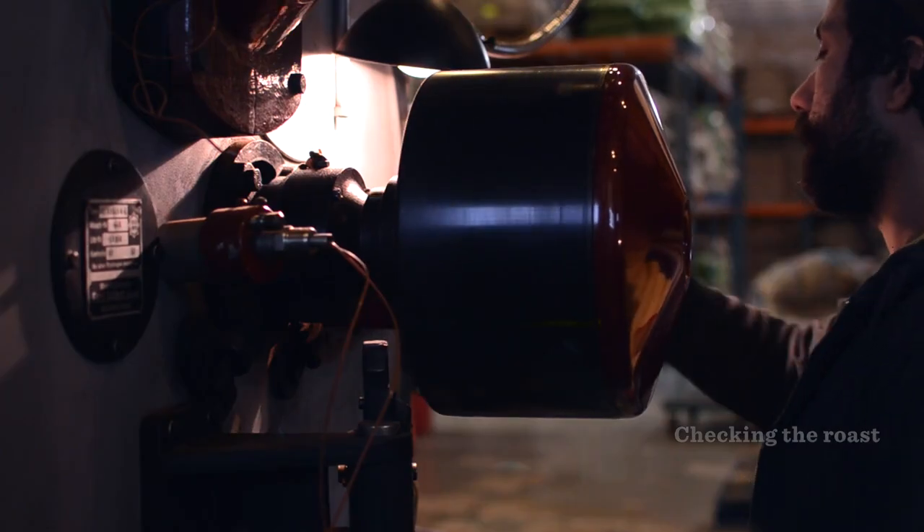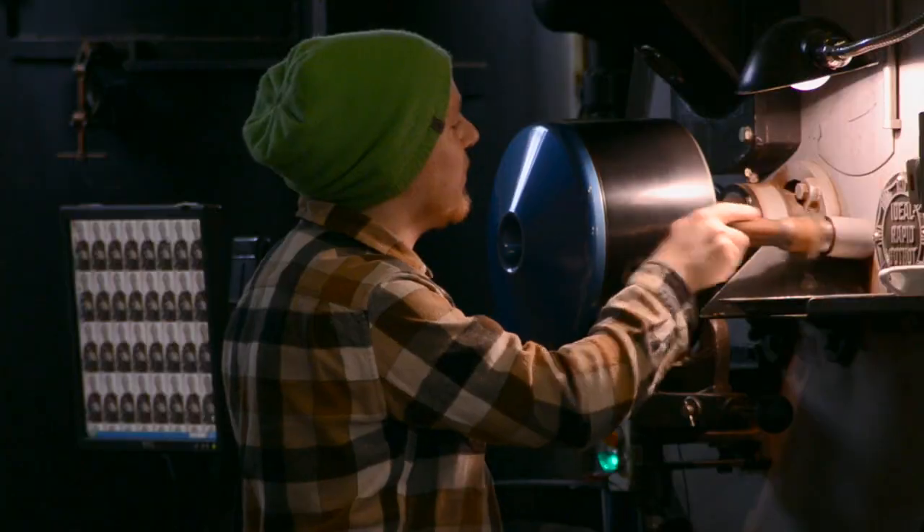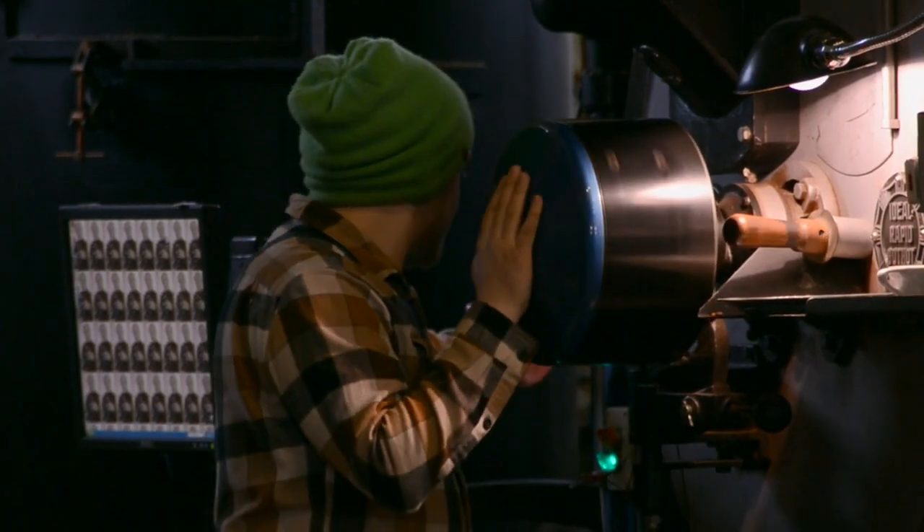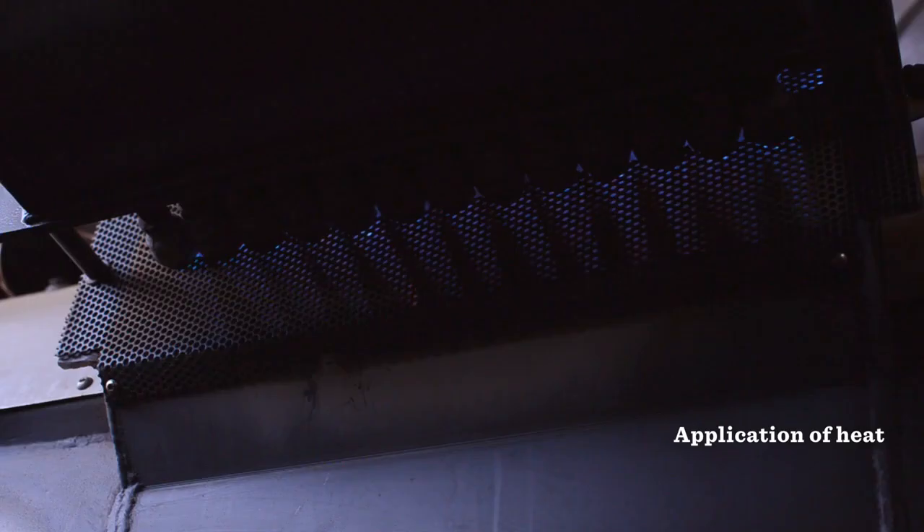During the roasting process we'll check the color of the bean using a trier — it's essentially just our little window into what's happening on the inside. The coffee is roasted essentially by convection heat.